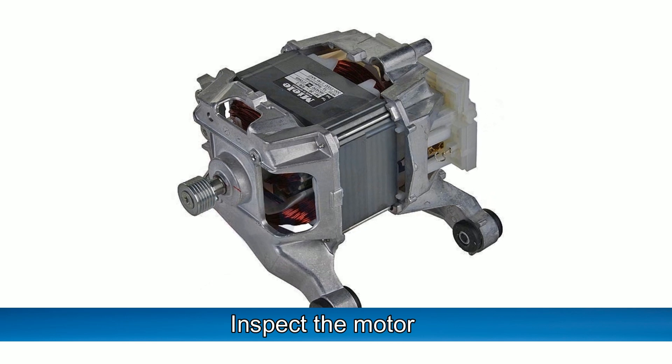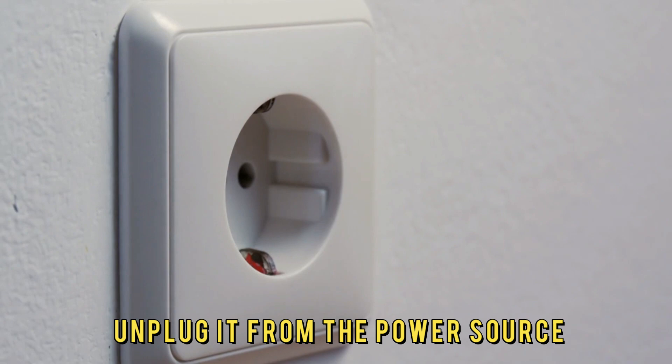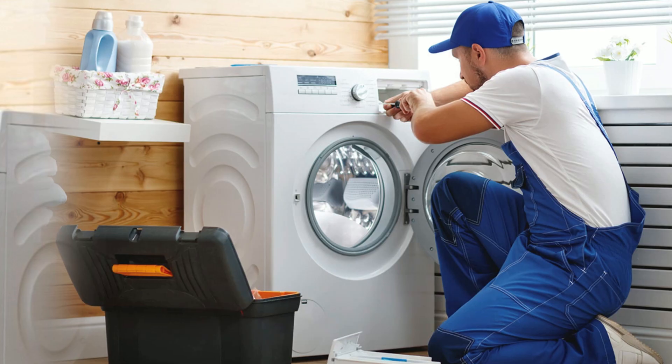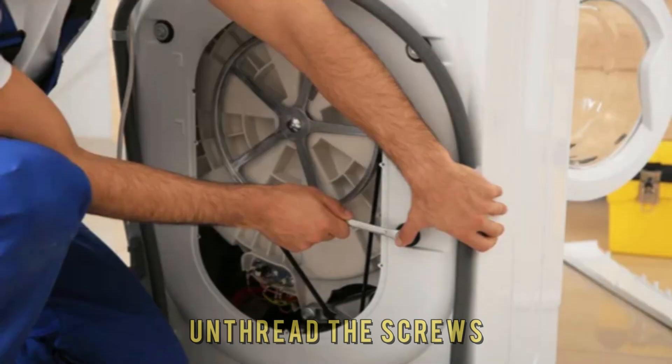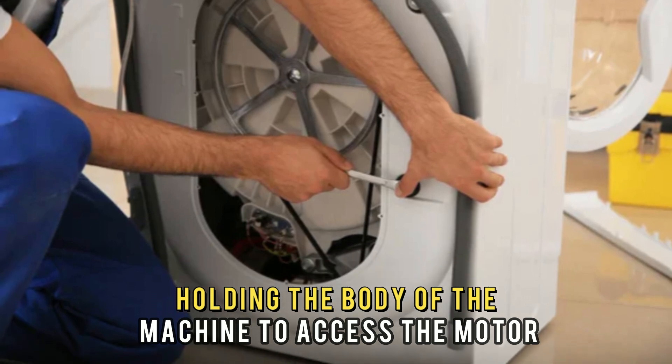Inspect the motor. Turn off the washing machine and unplug it from the power source. Unthread the screws to remove the back panel. Lift the front lid of the washing machine and remove it. Unthread the screws holding the body of the machine to access the motor.